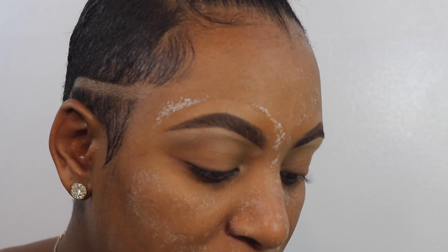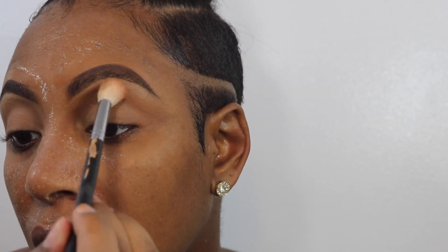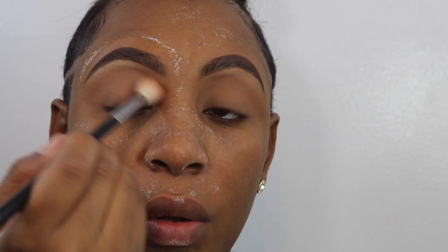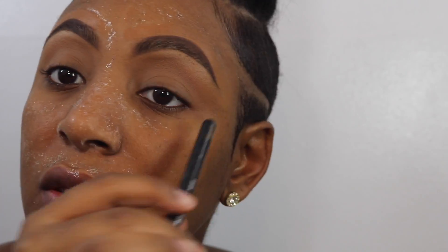Taking that light brown shade now, I'm going to use that to buff it in — not in my crease, but above my crease. Because of my eyelids and the way they fold, I have to basically create a new eye socket or eye crease, so I have to go over everything so that they don't get lost.